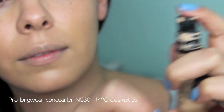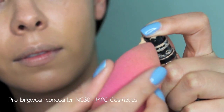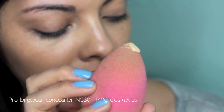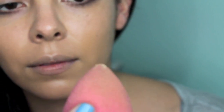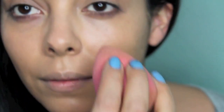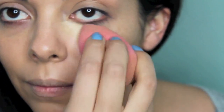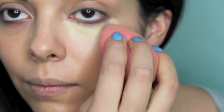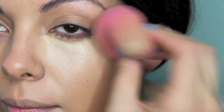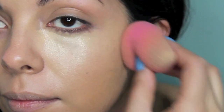Now for more coverage, I'm going to be using MAC's Pro Longwear Concealer in the shade NC30. You can apply that directly to the tip, but as you can see I applied too much, so I'm going to use the back of my hand as a palette. Just dab it on the back of your hand and apply it directly to your face, going back to your little makeshift palette as needed. It is a few shades lighter than my foundation, but that's okay — you want to brighten up that area anyhow. Go ahead and do the same tapping and pushing into your skin as we did with the foundation.